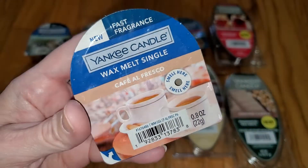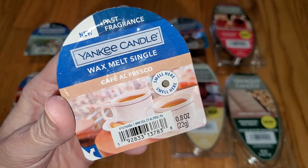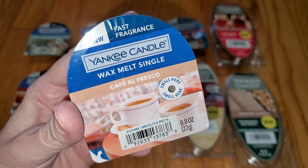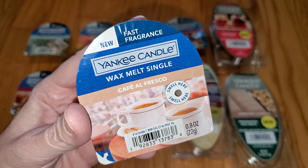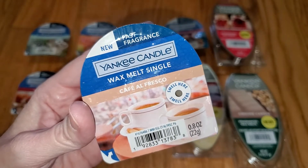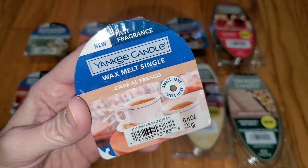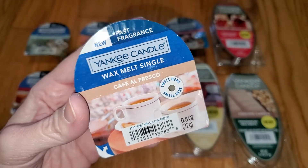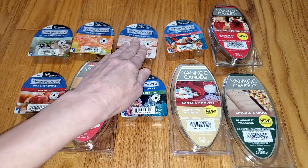Next is Café Alfresco. The description is: the warm air of a bustling outdoor café, kissed with sweet notes of cinnamon, coffee, and a dash of caramel. Top notes of cinnamon sprinkle and coffee; middle notes of cappuccino and frothy milk; base notes of crystallized sugar and caramel drizzle. This smells like rich, milky, mocha-flavored whipped cream — that's all I can say. It's a super yummy scent, just so milky and fantastic. The throw is very strong — 4 out of 5. I might actually pay to buy this one because it's that good. That's definitely a winner.